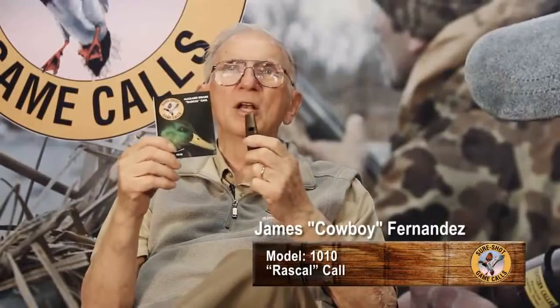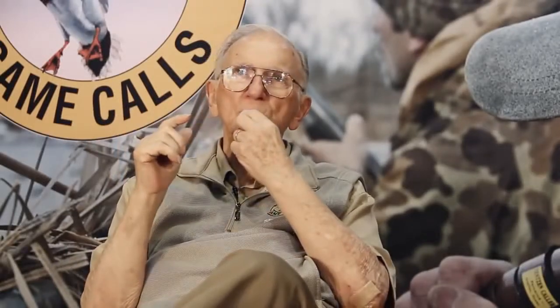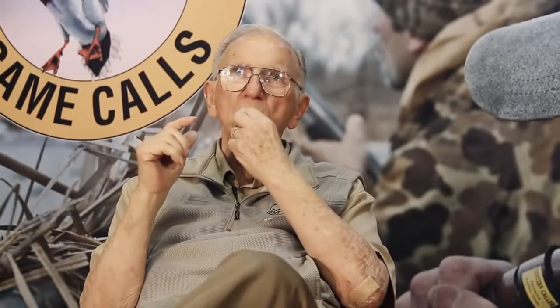This is our Rascal call, model 1010, and believe me it gets the calls in just like you want it. By reading the brochure, you'll find out that it makes seven calls in one — the mallard drake, the pintail, the wigeon,